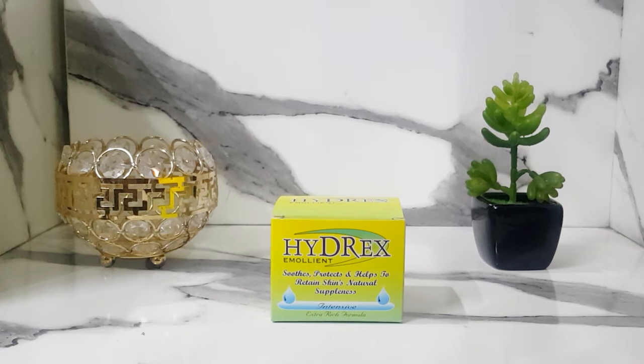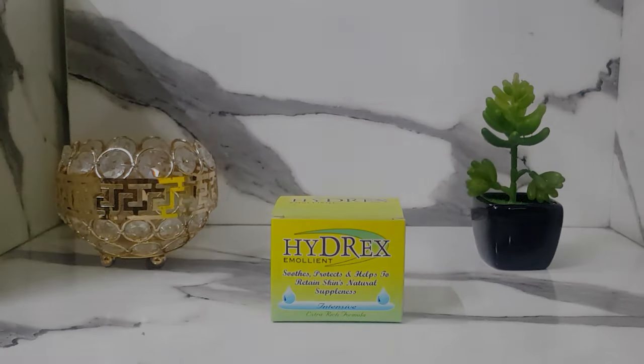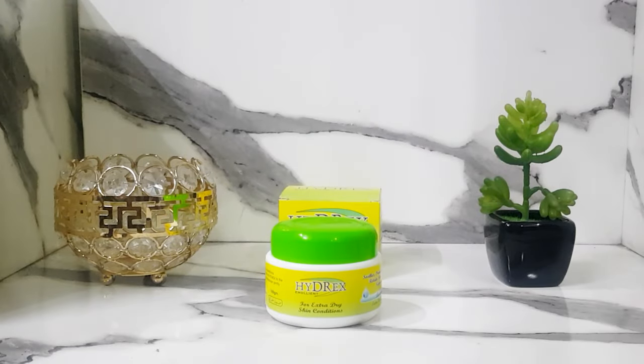We need a proper medical product. This product is Hydrex — it is basically an emollient. An emollient is a moisturizing treatment used to soothe and soften your skin. If your skin is extremely dry and doesn't have any moisture, you apply the emollient directly and it treats dryness, flakiness, and itchiness.